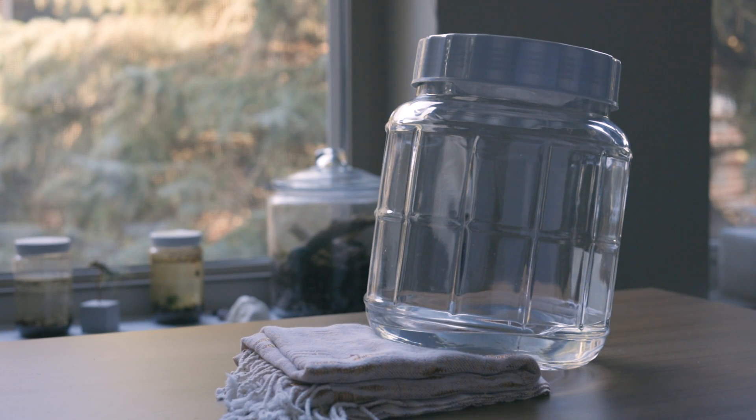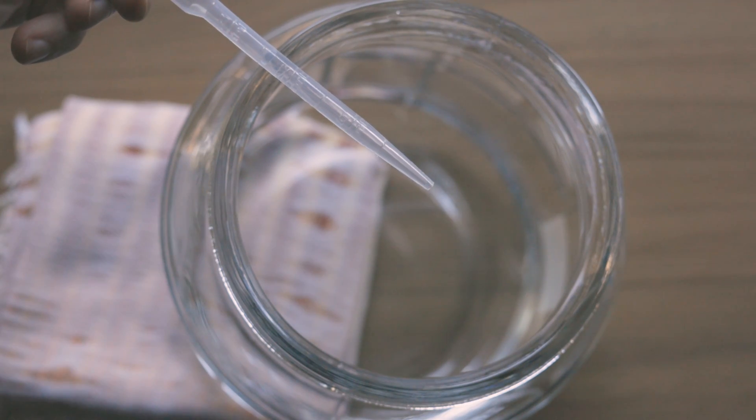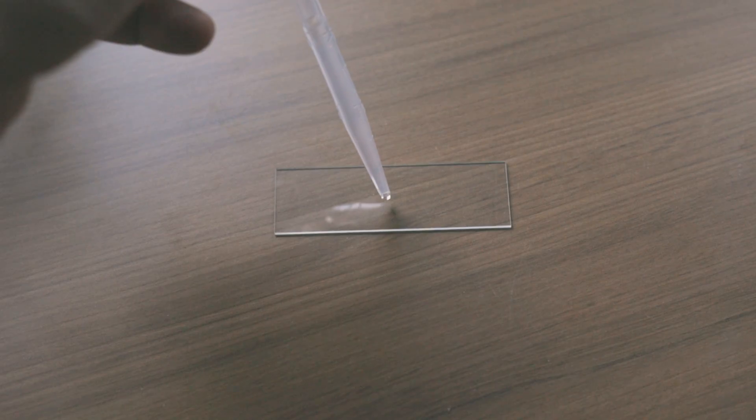I placed the jar at an angle, so the particles gathered at the bottom are more concentrated. Would you like to see what's in a drop of rain water? Let's find out!